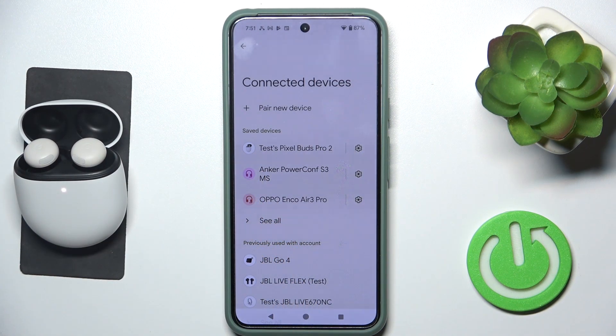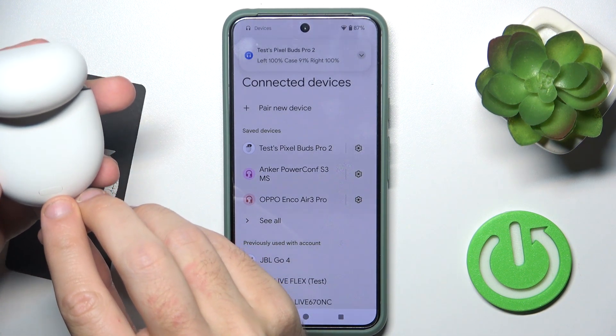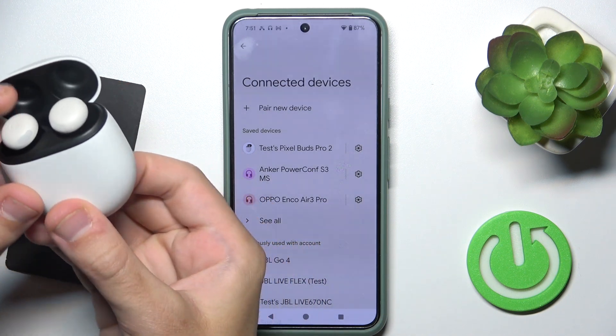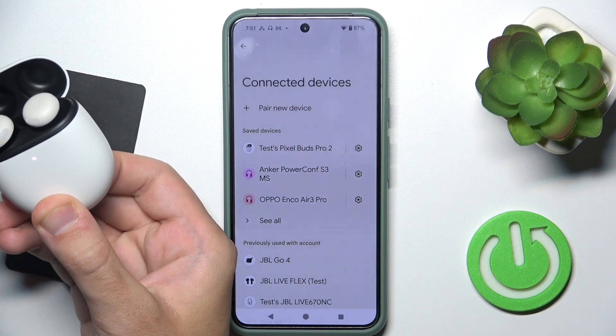Now, if it doesn't help you, we should make a hard reset. To make a hard reset, press and hold the power button at the back for at least 30 seconds until you can see it start flashing white and orange.